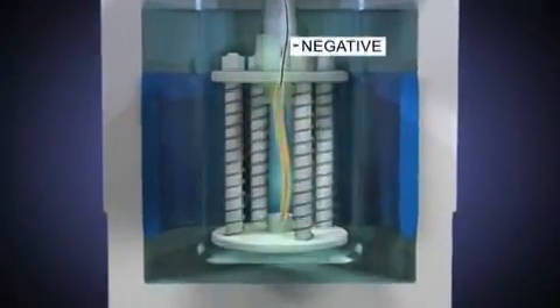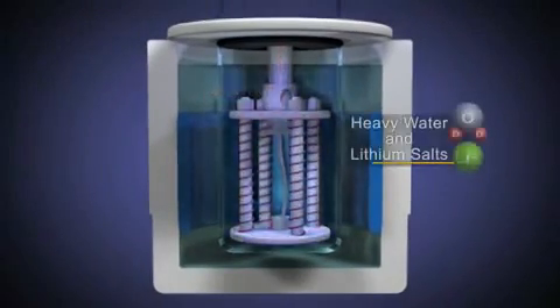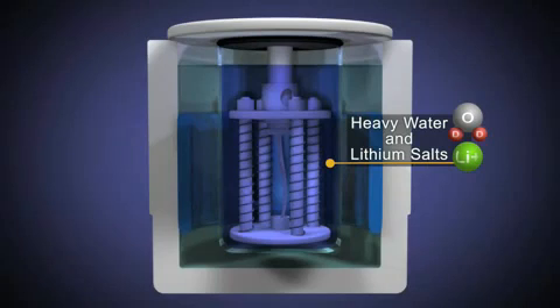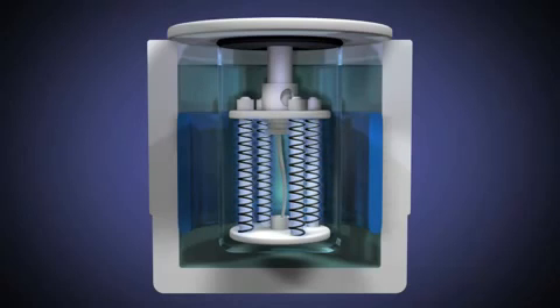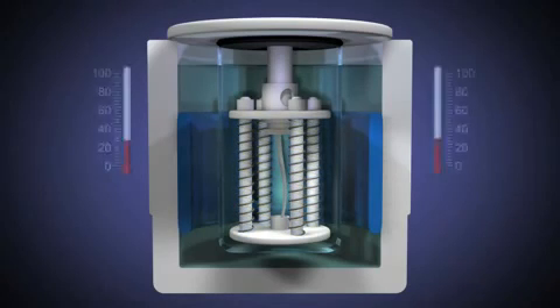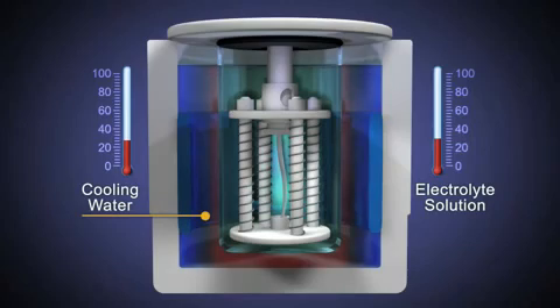A voltage is applied to two electrodes immersed in an electrolytic solution of heavy water and lithium salts. This establishes a flow of current from a strip of palladium, acting as the cathode, to several platinum coils, acting as the anode. Temperature sensors measure the temperature of the electrolyte solution within the cell, as well as the cooling water that surrounds it in the larger jacket container.